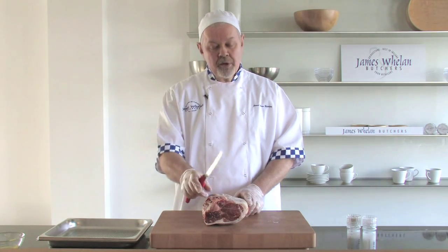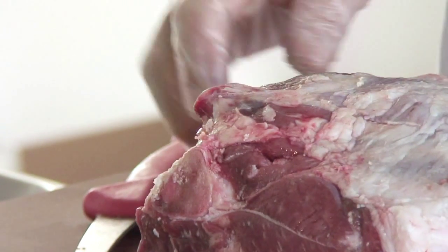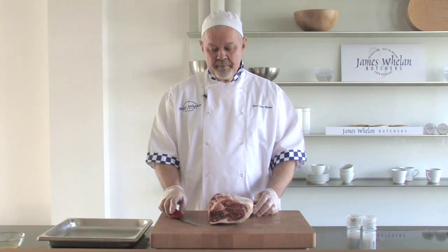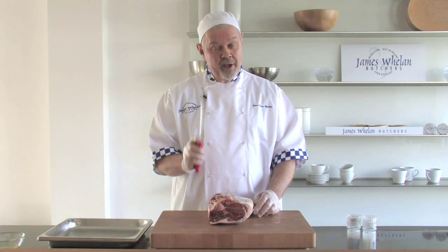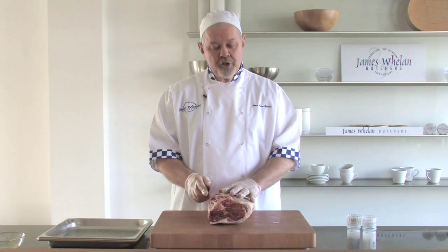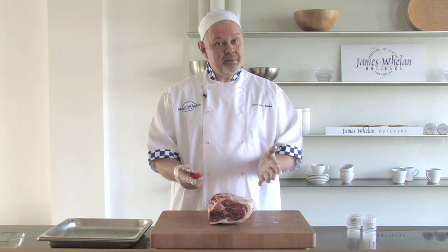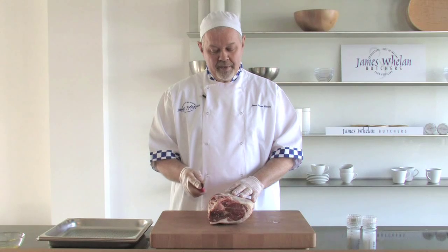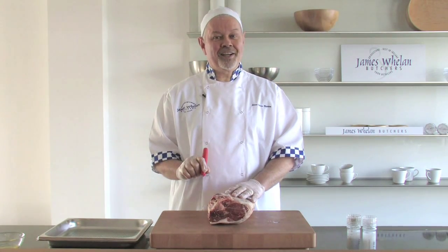What we're going to do first of all is remove the H-bone. The H-bone is the side bone on the leg of lamb, which can be easily removed with a sharp knife. Be careful with a sharp knife in the kitchen — try to remember to always cut away from your hand, never cut towards yourself, because that's when accidents can happen.